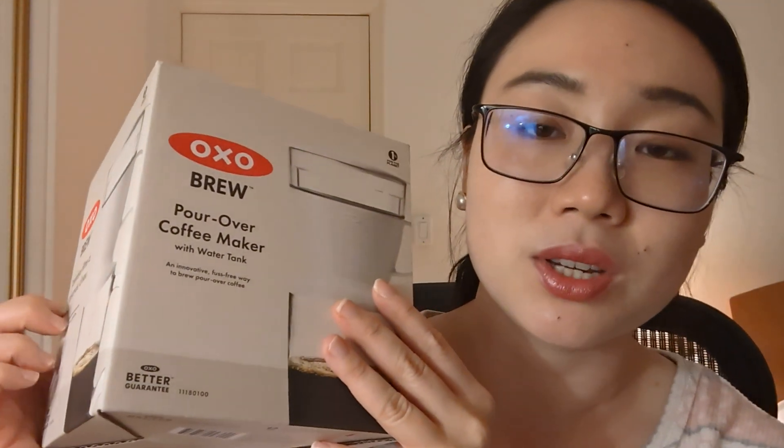Alright, so I want to show you a couple of household items. Some of them are related to Cinderella. The first thing I want to share with you is this OXO pour over machine.